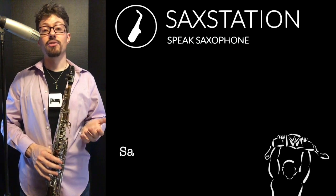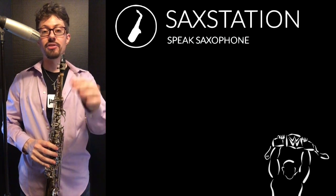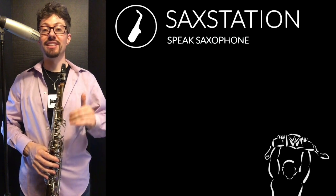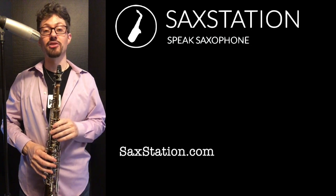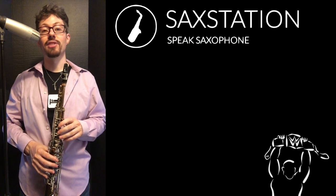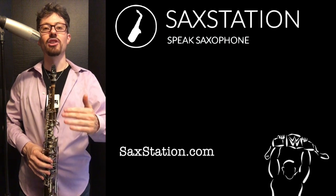On alto saxophone, the notes are G, F sharp, F, E flat — and that repeats. That's the descending line. And then the next part on alto goes E, G, D, E, followed by G, F sharp, D, E. So there's that one note that it kind of comes back to. On alto and baritone, it's going to be the E. On soprano and tenor, it's going to be the A — that's a concert G. If you know how to transpose, you probably knew that already, but that's kind of how it works. It has that note that it comes back to.